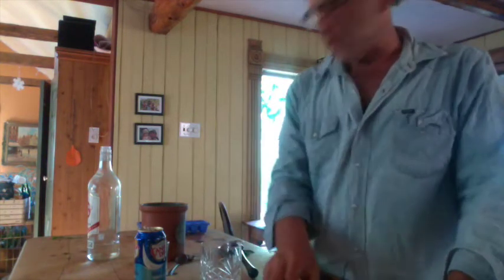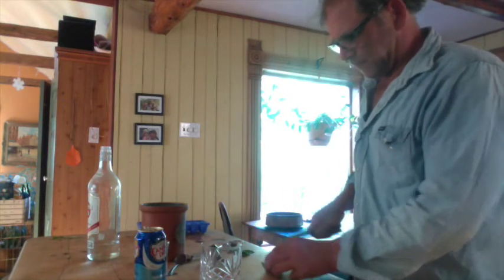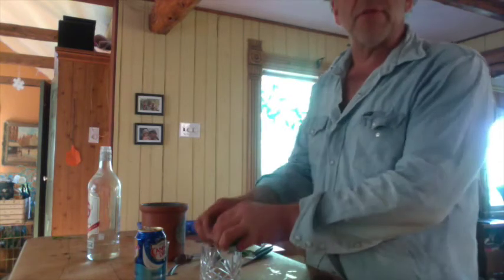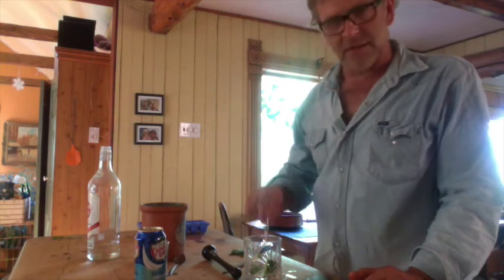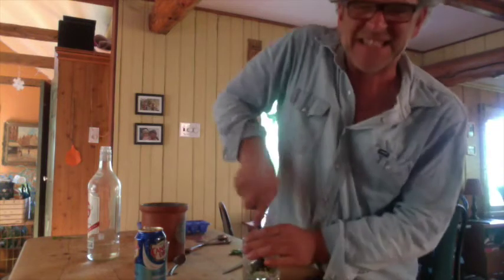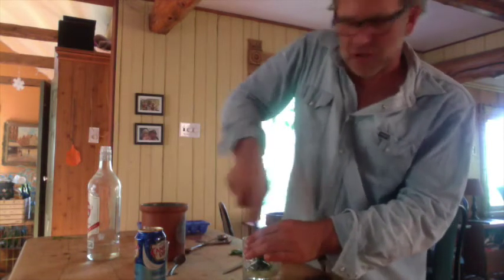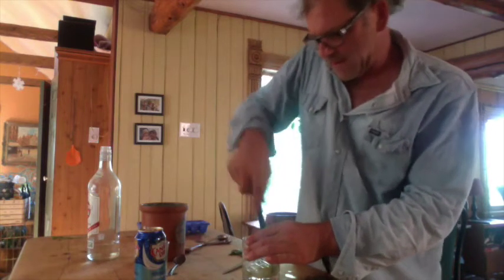What you need is half a lime. I'm going to cut it up into four pieces and drop it in the glass. Then two heaping teaspoons of sugar — I don't like too much in my heaping because I don't mind it a little bit sour. Take your muddler and squeeze it. What you're doing is releasing all the juice from the lime as well as a little bit of the bitterness from the peel.